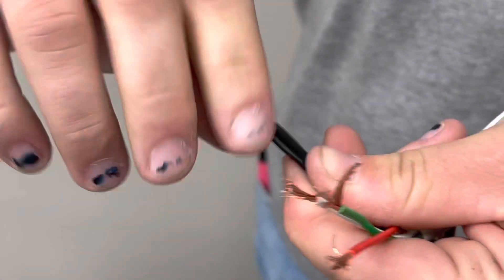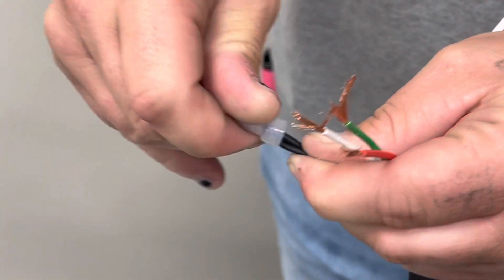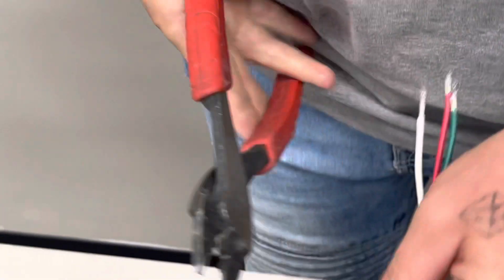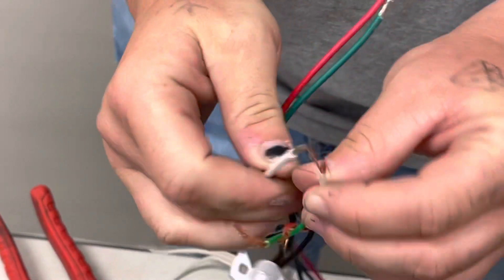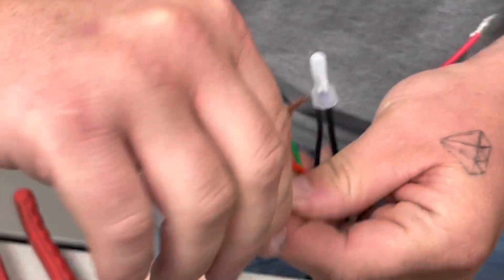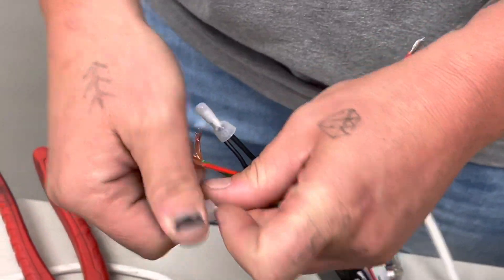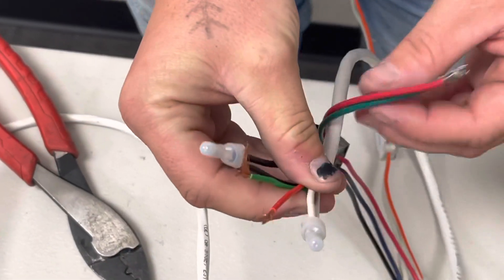You've got your four wires on your receiver — they go to your four wires on your home run. White to white, red to red.